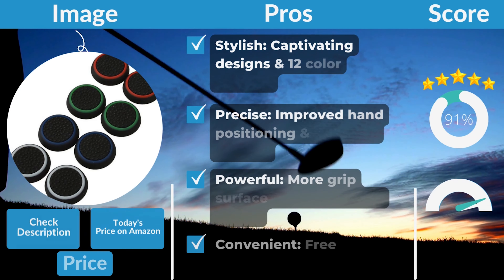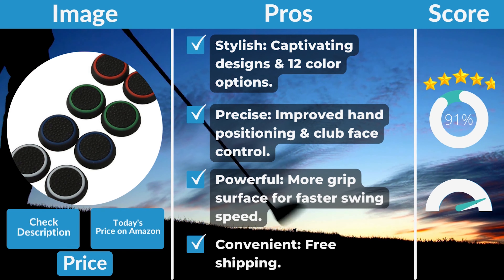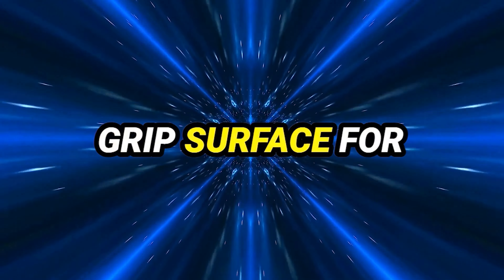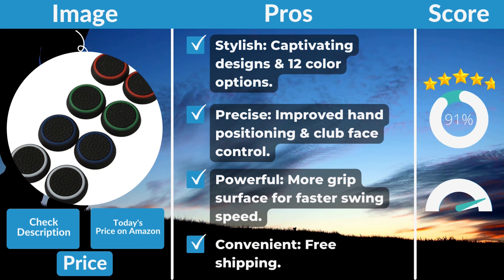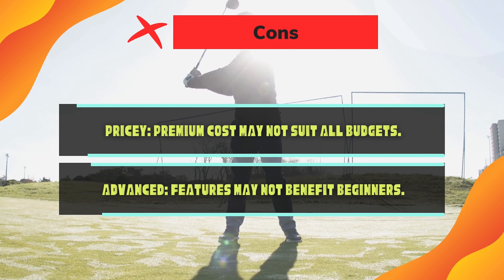Pros: Stylish — captivating designs and 12 color options. Precise — improved hand positioning and club face control. Powerful — more grip surface for faster swing speed. Convenient — free shipping. Cons: Pricey — premium cost may not suit all budgets. Advanced features may not benefit beginners.